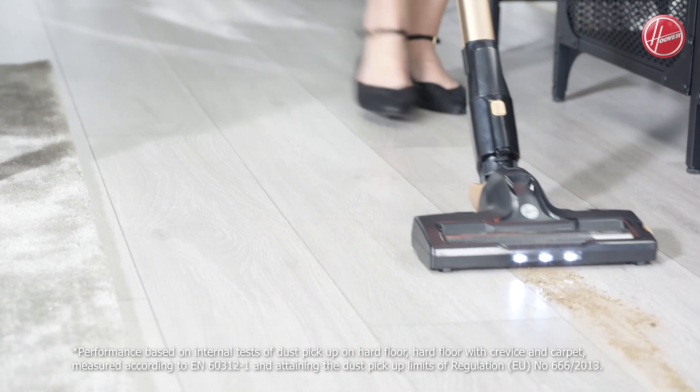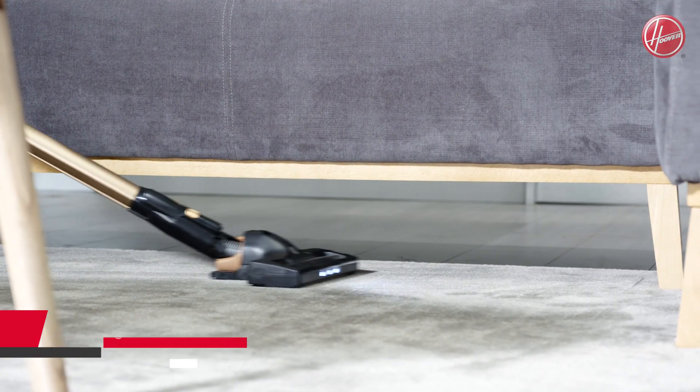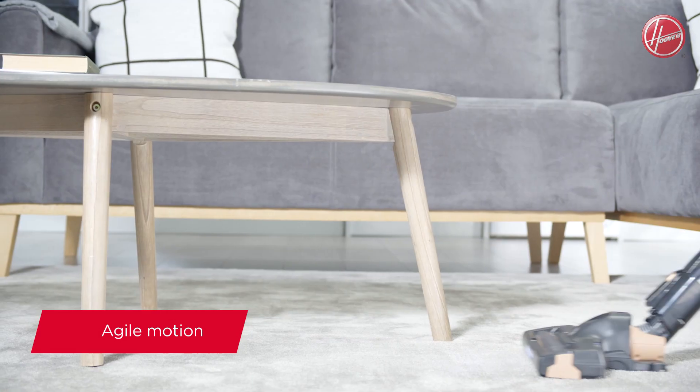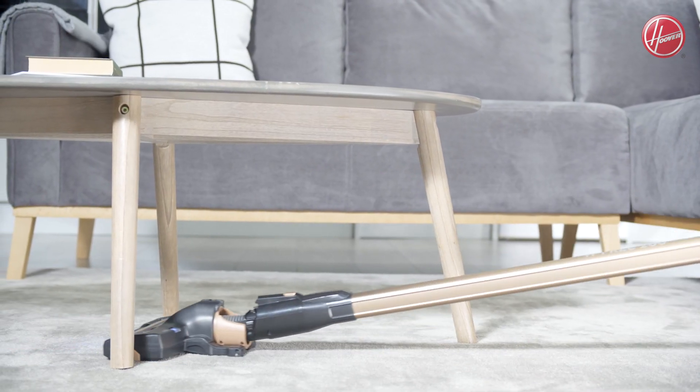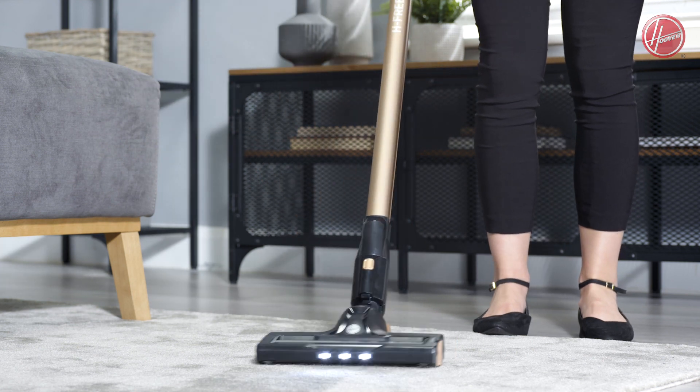Using a rotating brush, the bristles loosen and lift particles from deep below the surface. It's extremely agile, thanks to its flat and dry floor head, which can recline back so that it's flat to the floor, or pivot 180 degrees from side to side.